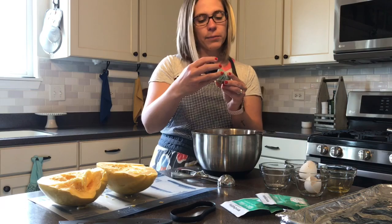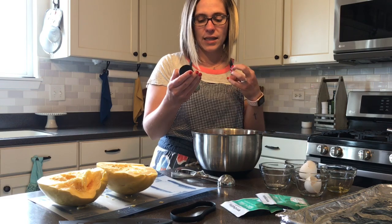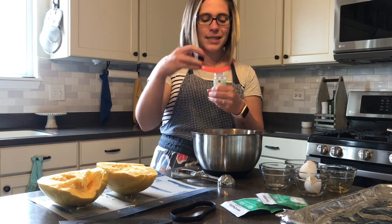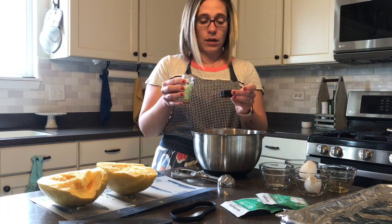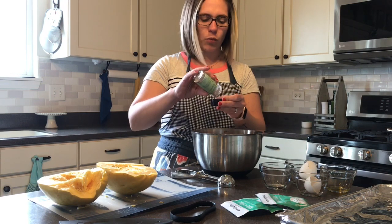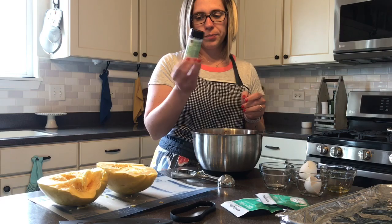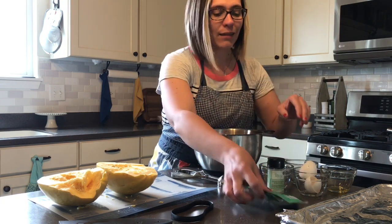We're going to add some Pampered Chef crushed peppercorn and garlic rub - this is one of my very favorite seasonings for ground meats. It adds salt but also that bite we're used to, and it makes it taste more like ground beef rather than ground turkey. We use this in our burgers and a lot of our beef recipes. We'll do about a tablespoon and a half to two tablespoons. The most common replacement is Montreal steak seasoning if you don't have the Pampered Chef one.